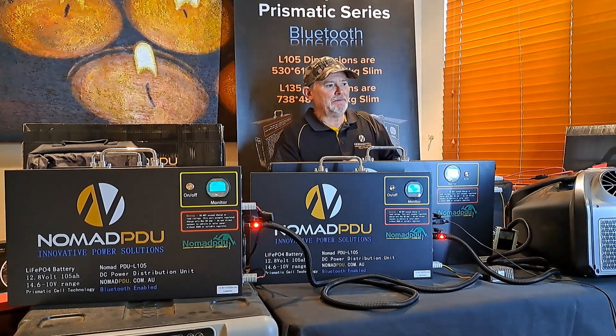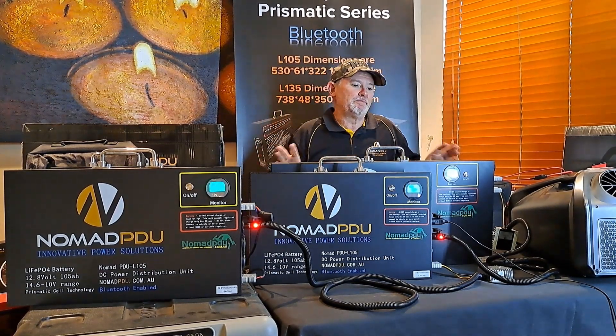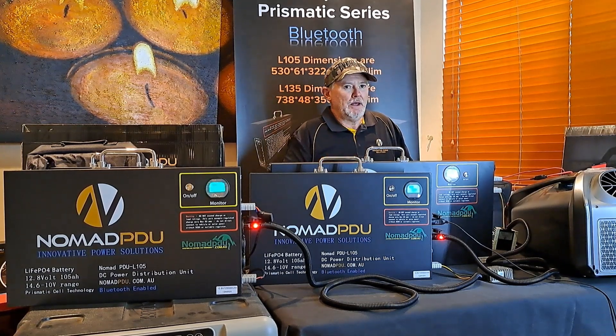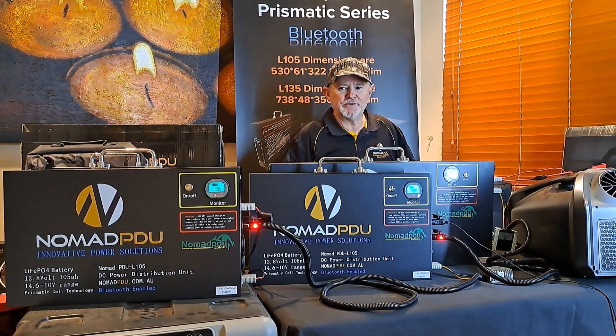Following on from the last couple of tutorials talking about the fridges and parallels, what I've done here is just a bit of an overkill — got a bit ridiculous. But it just shows that if you take your time, there's pretty much nothing you can't do with these prismatic batteries. They work really well and they're super reliable.